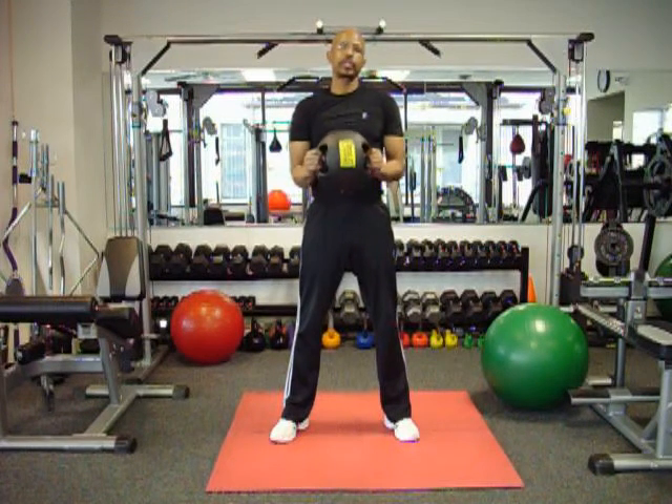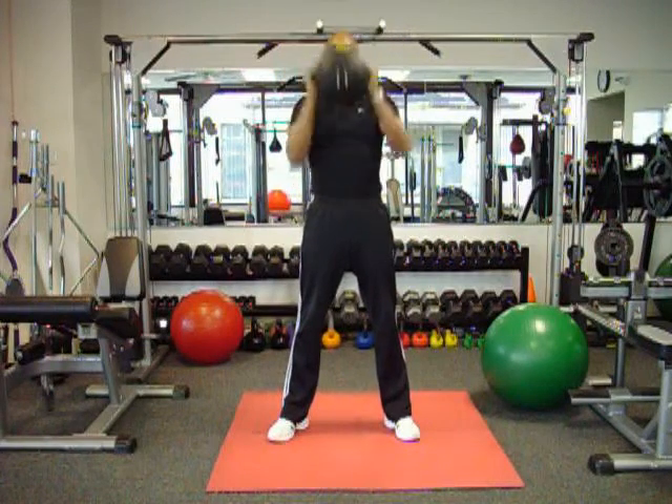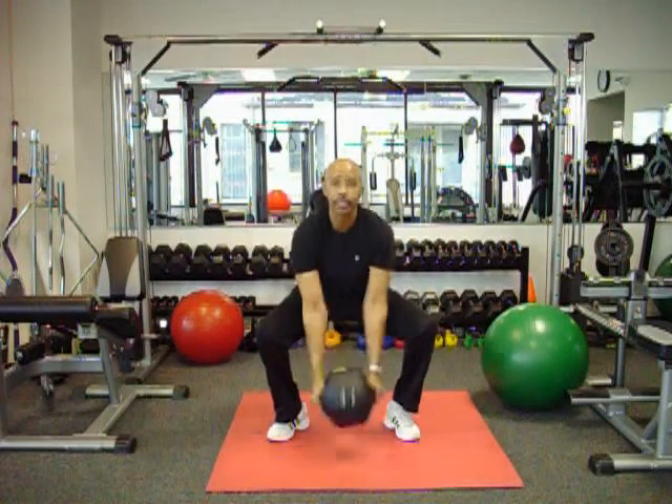So let's start with the top part. Shoulder press — you've got your ball in your hand. Push it up, bring it down, and then squat, and then curl.